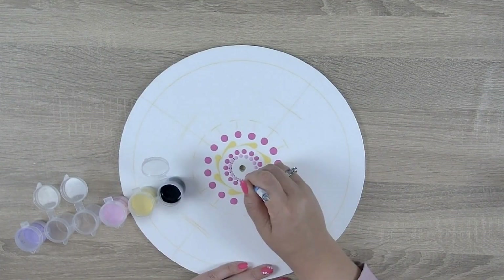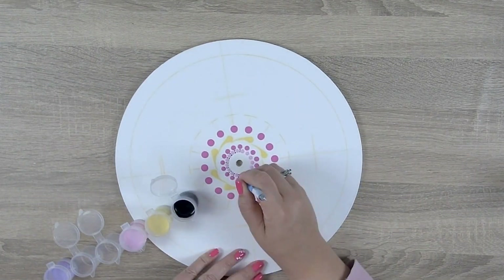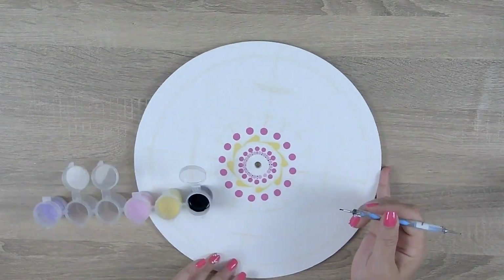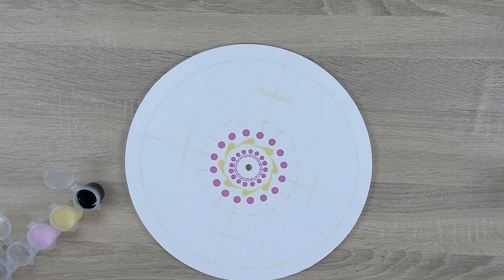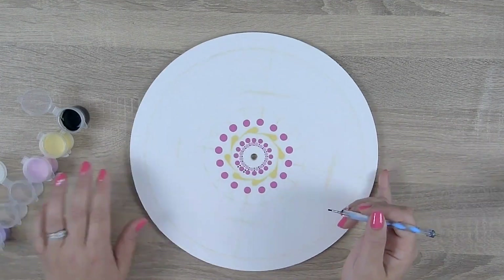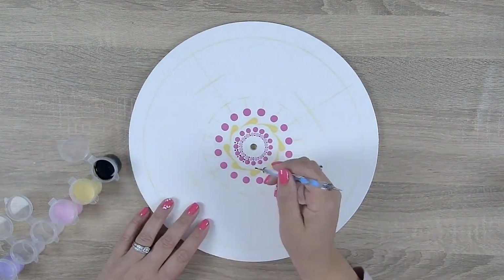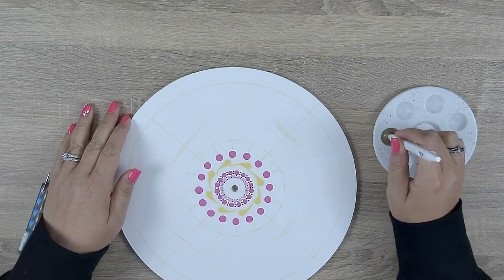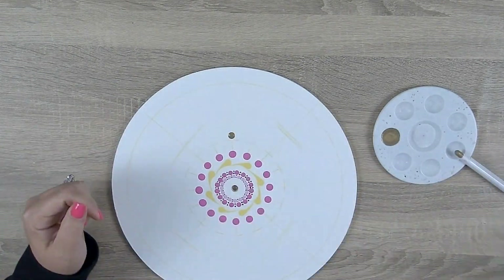Once that's done and dry I'm going to move on to adding some black accent dots to the first row. Using the 1 millimeter blue stylus and some black paint I'm going to place two small dots in between each dot of row one. On row two I'm going to do the same thing — continue to place two black dots in between each pink dot. Let's pause on the accent dots and go back to the base pattern.